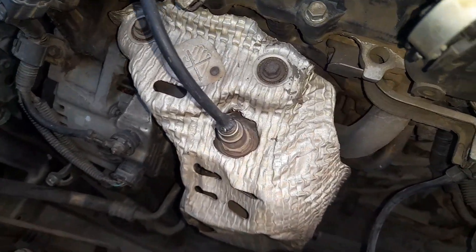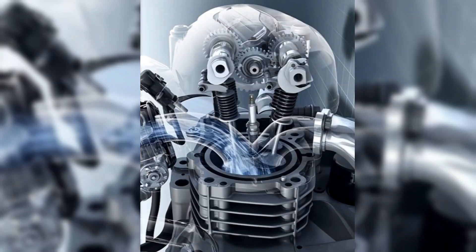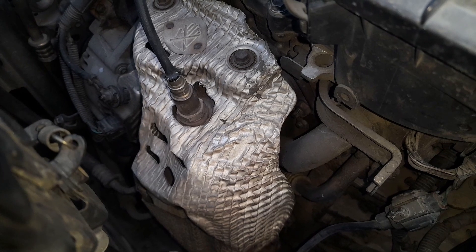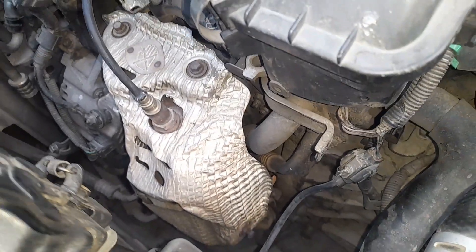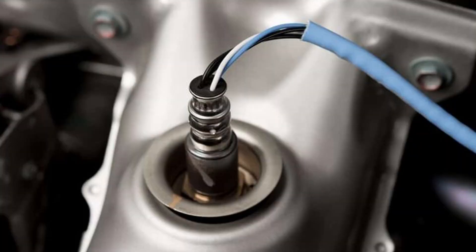Your engine breathes just like you do. It needs the right mix of air and fuel to run efficiently. That's where the oxygen sensor, or O2 sensor, comes in. It's mounted in the exhaust manifold or exhaust pipe, and its job is to measure how much oxygen is in the exhaust gases after combustion.